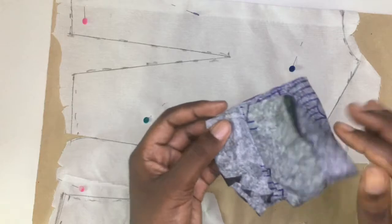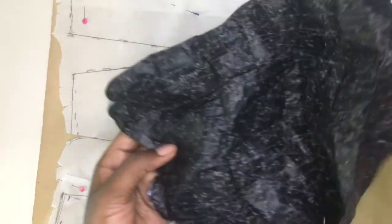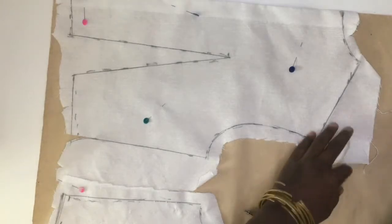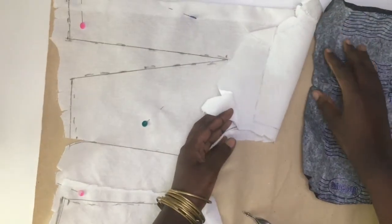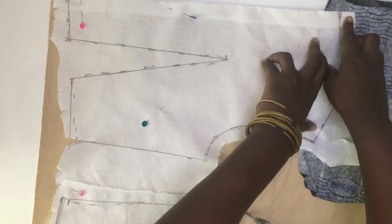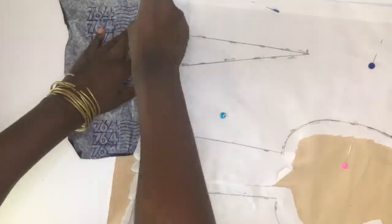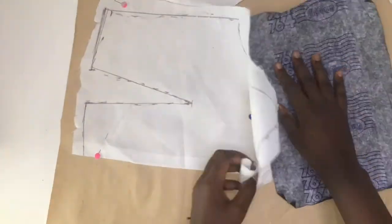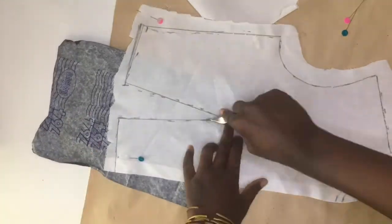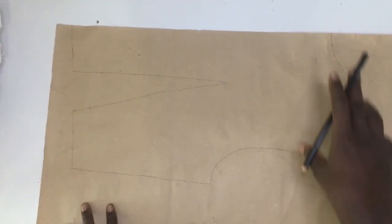For the tracing, I'll be using this carbon paper — there's the option of tracing paper but this one shows better than tracing paper. I have my tracing wheel here and I'm just going to place the carbon paper underneath the neckline and the shoulder at once, then work my way around. Once the tracing is done, I'm coming back again to redraw all of the lines.